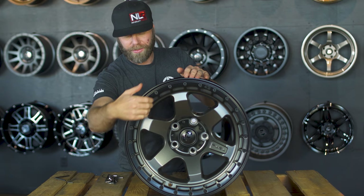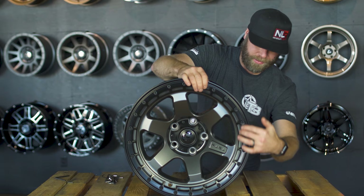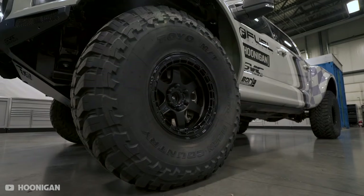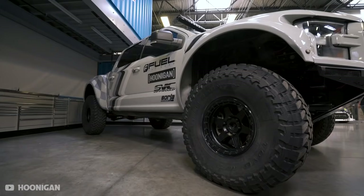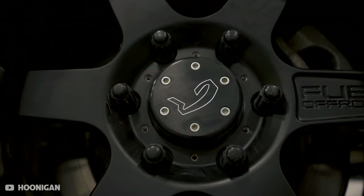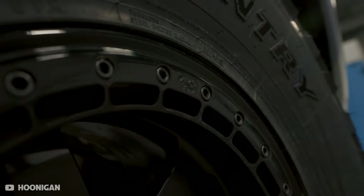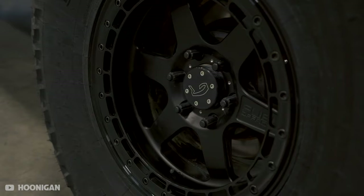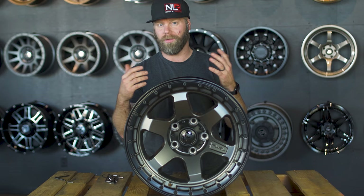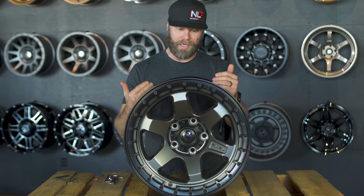Another feature I like is this extra window design inner ring that goes all the way around. These windows allow dirt, mud, or water to fall through so it doesn't build up inside. It also adds additional protection against rocks, and it gives the wheel a cool, sleek look overall.